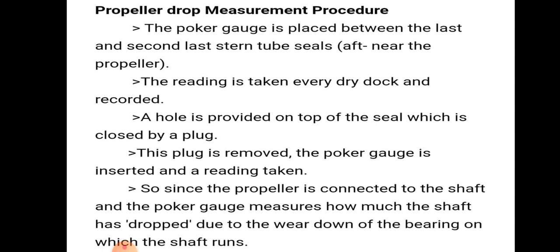Since the propeller is attached to the shaft, the poker gauge measures how much the shaft has dropped due to wear down of the bearing on which the shaft turns. This is our measuring of propeller drop. Thank you.